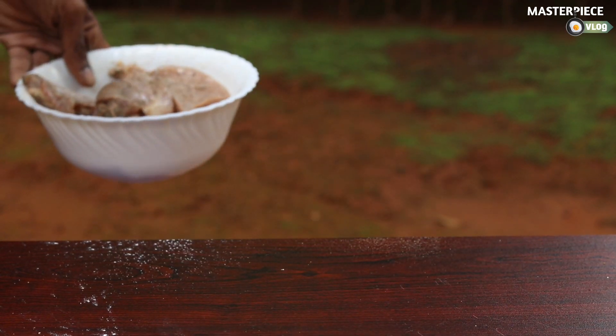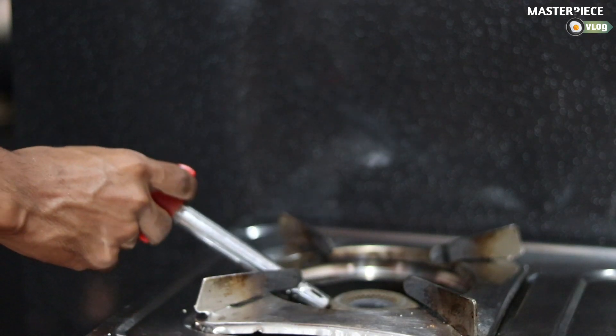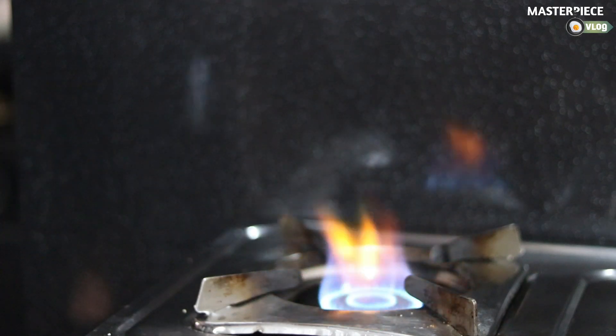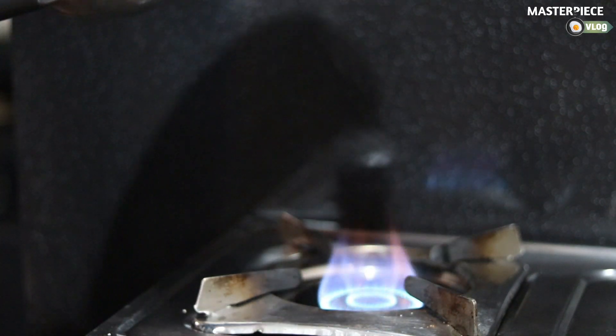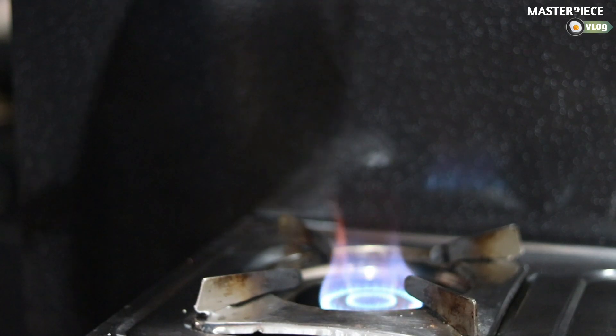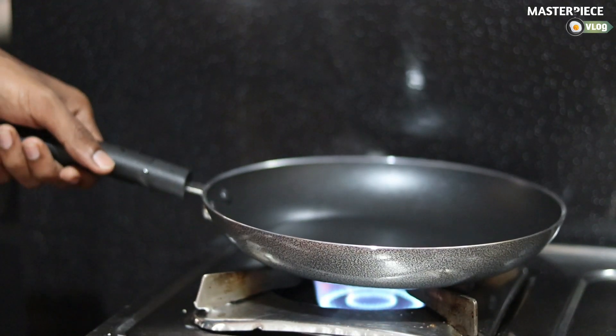Let's try it with a little oil. We'll get a little oil in it. We have a setup when we put the water in the spot. We will put a pan in the oven.